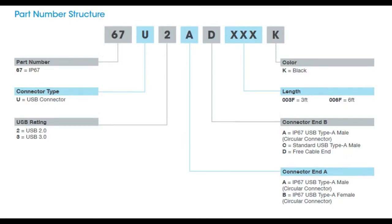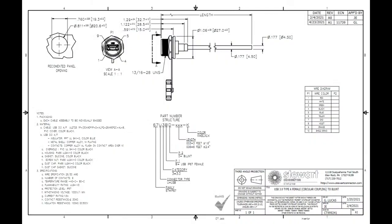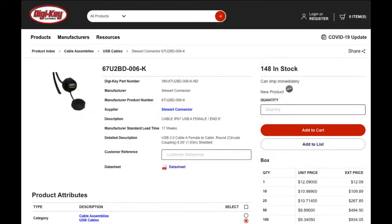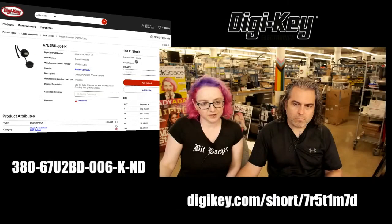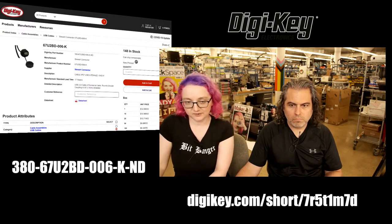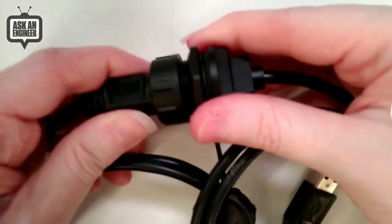There's 2.0 and 3.0 options. There is socket and plug types, and three-foot and six-foot alternatives. Each one comes with very nice detailed specification sheets with all the cutouts, shapes, lengths, pinouts, and all that good stuff. Here's another cable example — available on DigiKey. I'll show it on the overhead as well. Again, there are a couple of different versions; I just picked one to show off here.